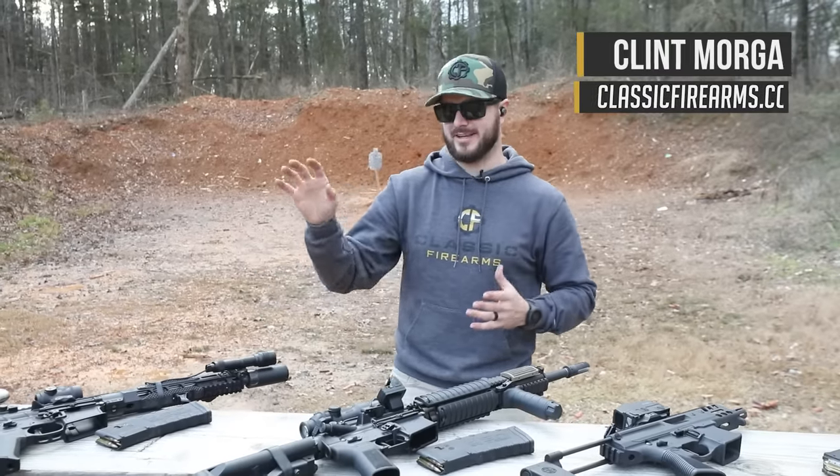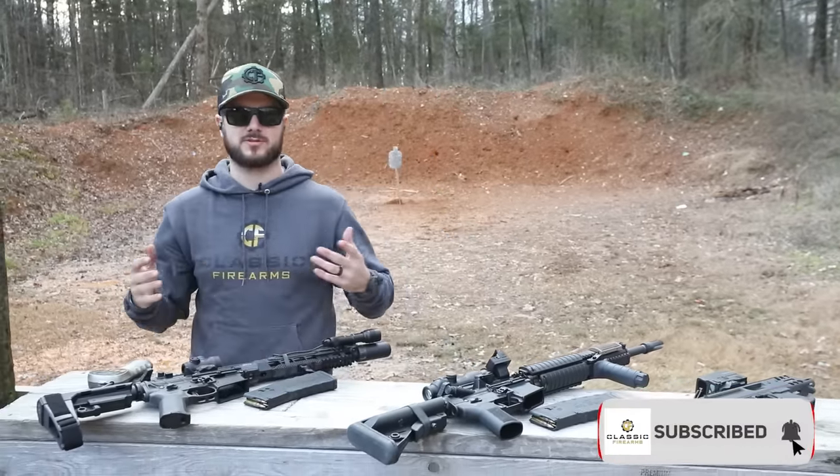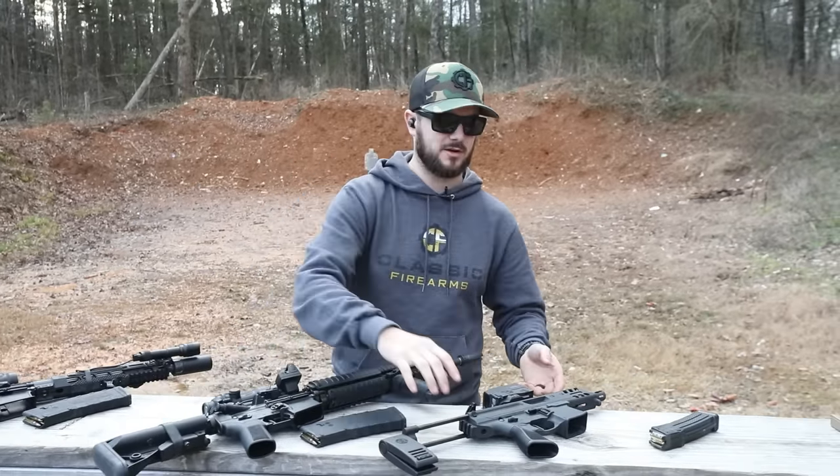Everybody knows the name Geissele when it comes to AR triggers, or like their Super Scar trigger and the Scar 20S — fantastic stuff. Also Timney; Timney makes some phenomenal stuff. Check both of those brands out on our website.